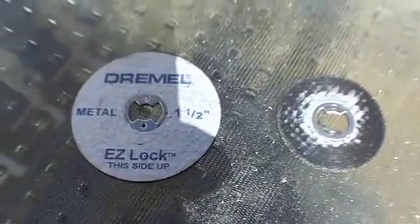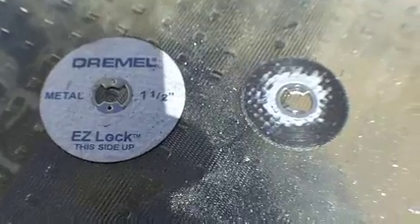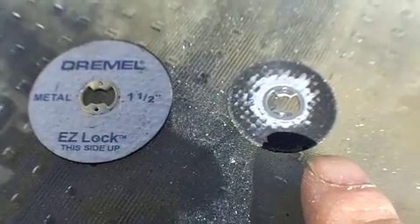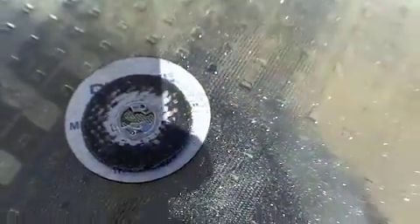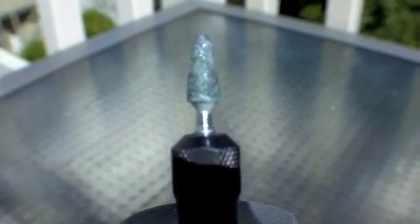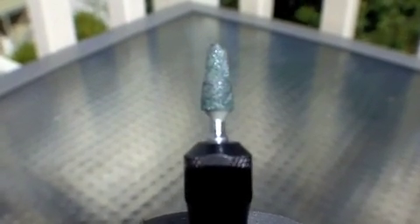I just wanted to show you how the drill bit looked after I got done cutting the metal. On the right is the one I used, on the left is a fresh new one. You can see it cut quite a bit. And this other bit I used to kind of smooth things off, make the edges nice and smooth. Then I also used the metal file so I won't cut myself.